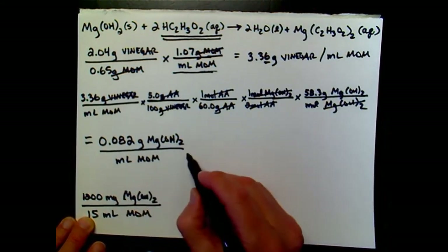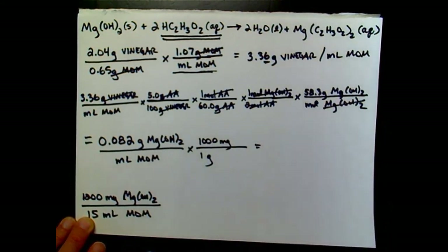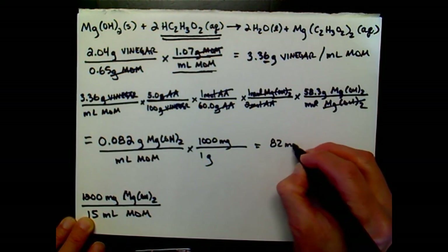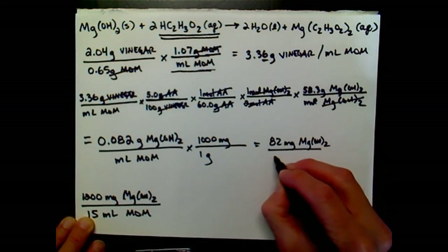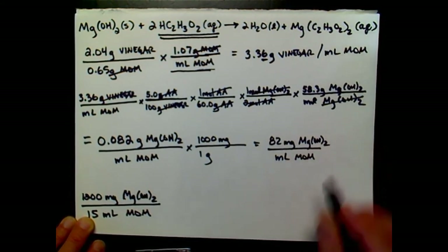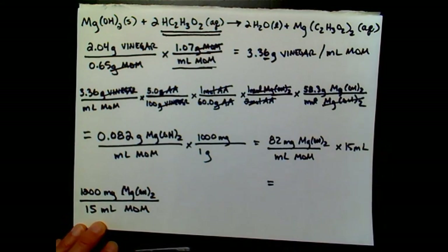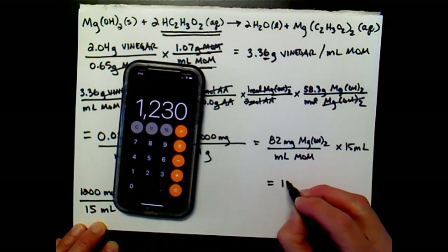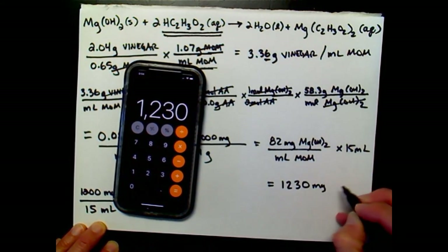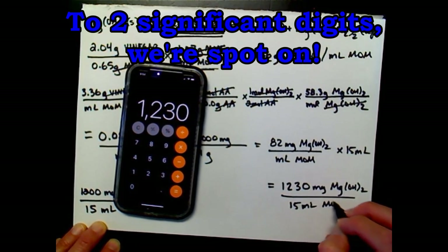We need to convert to milligrams: 1 gram equals 1,000 milligrams, so 0.082 times 1,000 gives 82 milligrams of magnesium hydroxide per milliliter of milk of magnesia. The bottle reports per 15 mL, so we multiply by 15: 82 times 15 equals 1,230 milligrams of magnesium hydroxide for every 15 mL of milk of magnesia.